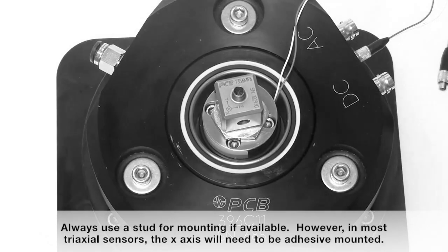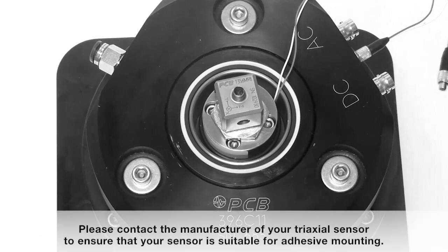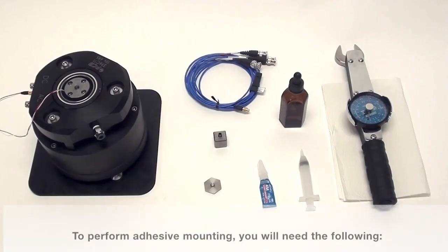Always use a stud for mounting if available. However, in most triaxial sensors, the x-axis will need to be adhesive mounted. Please contact the manufacturer of your triaxial sensor to ensure that your sensor is suitable for adhesive mounting.